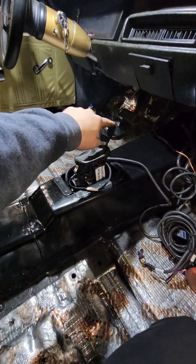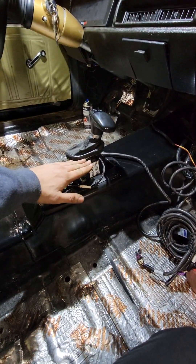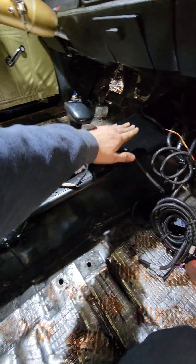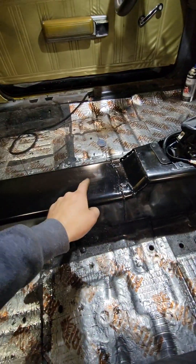Got that mounted in. Shifter's all in. Now we just have to try and build some sort of short console to kind of mesh up with that and hide all this stuff underneath it. Probably going to add some cup holders in here.